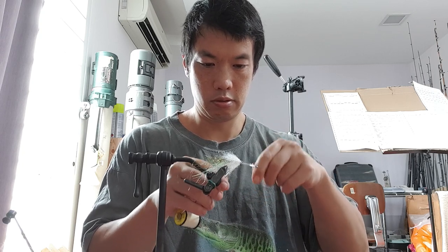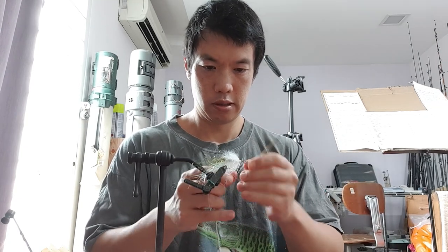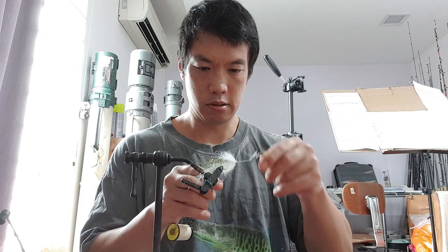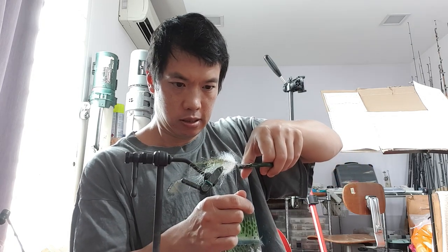Now I'm going to tie this off — one, two, three, four, five half hitches. Then one more set for security. Cut this off — I don't just snip it flat, I form a nice little V there, get it tight, pull the thread tight. That's all there is to it — it's nice and clean.